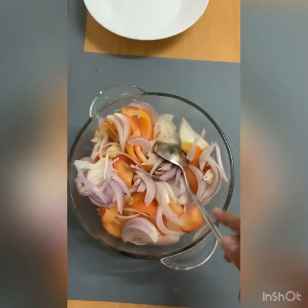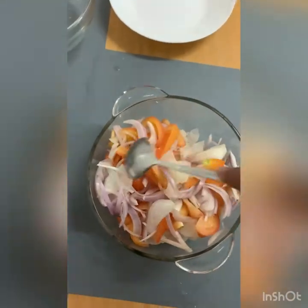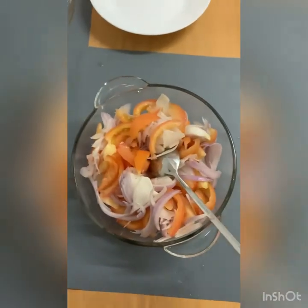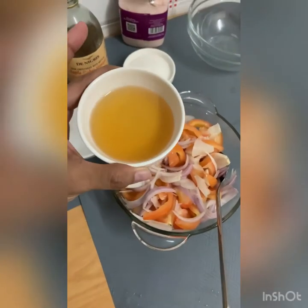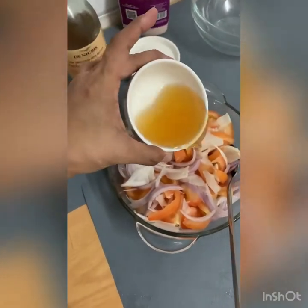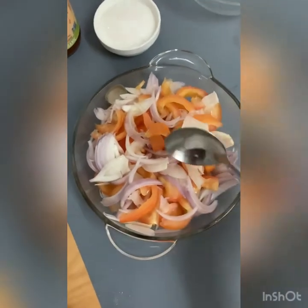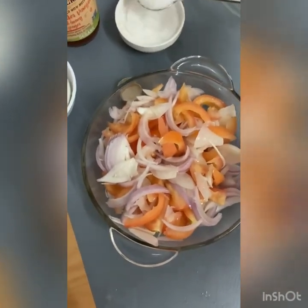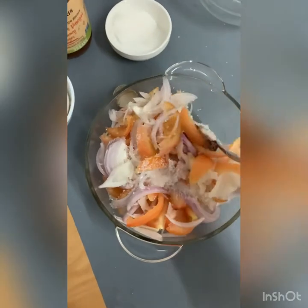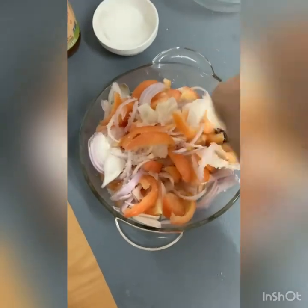Actually, in terms of adding the vinegar, it depends on how salty the radish is — because if you put too much salt, then you'll be needing more sugar and vinegar. So now we're going to add the vinegar, apple cider vinegar. We're going to put in maybe two tablespoons of sugar, then adjust later. Stir.